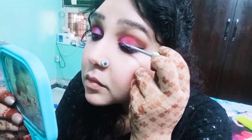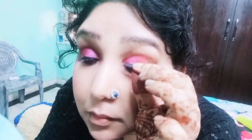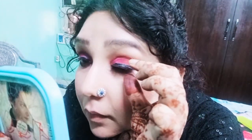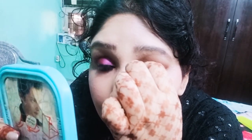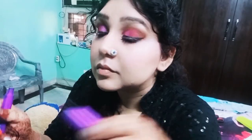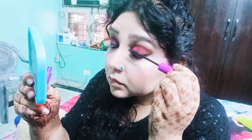Let's apply lashes too. Here is my lash glue — and there we go, our lashes are on. Taking Wet n Wild Mega Length mascara, I will coat my lower lashes and upper lashes nicely.